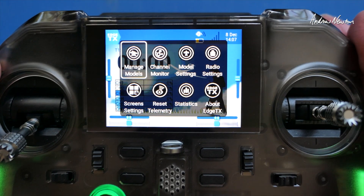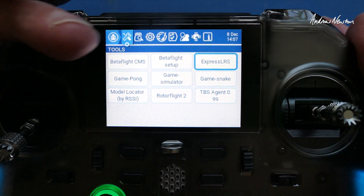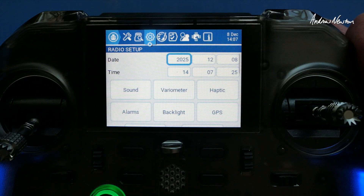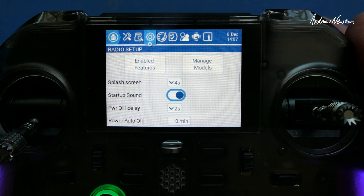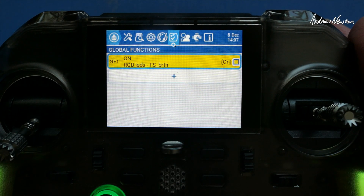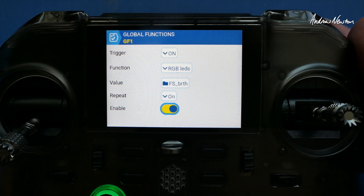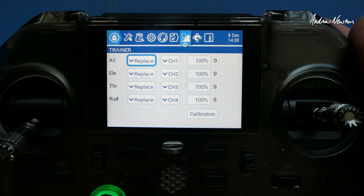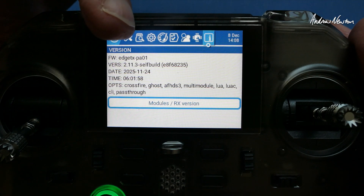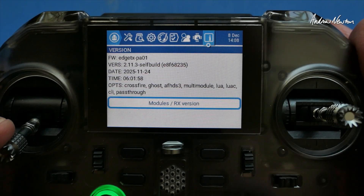There's no system button, so to get to the system menu we push the scroll wheel and we get this menu. We can scroll across to radio settings, find the ExpressLRS LUA script, and SD card radio setup. I might turn off the startup sound and reduce the splash screen. There are different themes to choose, and here we can turn off the LEDs. The version is 2.11.3, a self-build of EdgeTX, so probably not available in the updates just yet — it'll be in the next version of course.